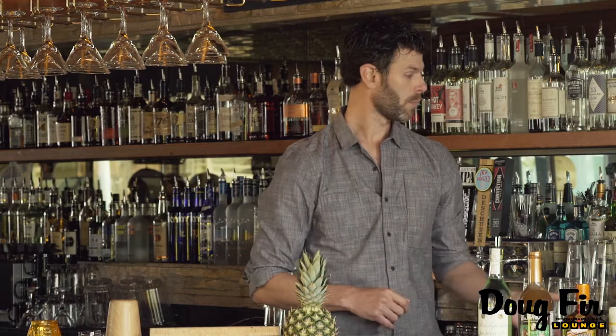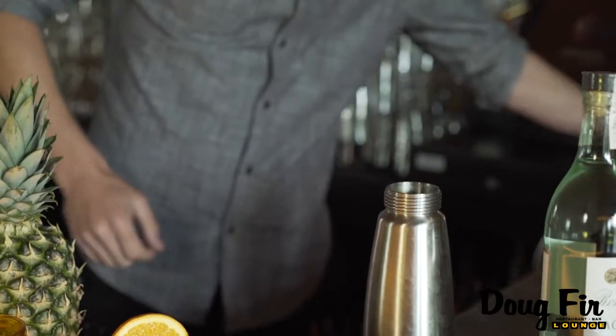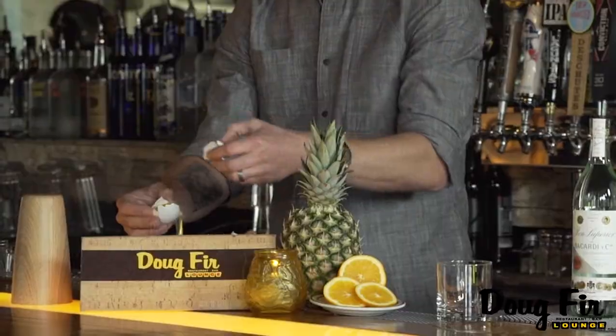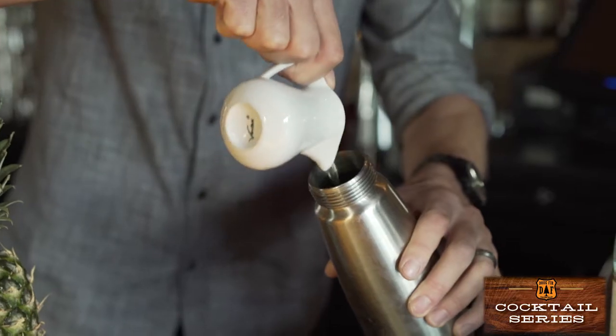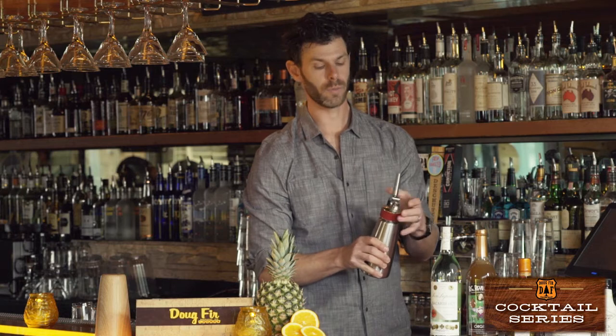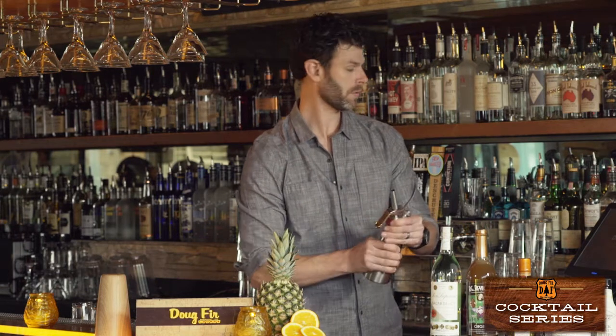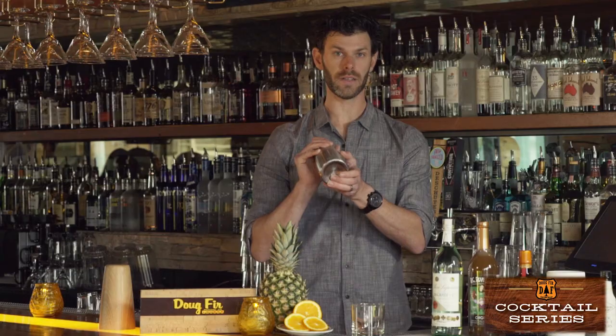We're going to start by using any whipped cream canister that you can get — I prefer the EC Gourmet Whip. You're going to need egg whites, BG Reynolds Orjit syrup, and Perfect Puree passion fruit puree. Combine all the ingredients into the canister. You want to get a nice thick consistency on this, so we need to use two whipped cream chargers. Once that first charger is filled, give it a good shake until you can start to feel it thicken inside.